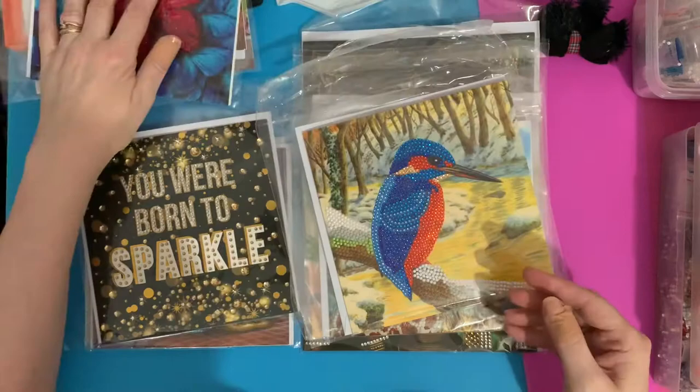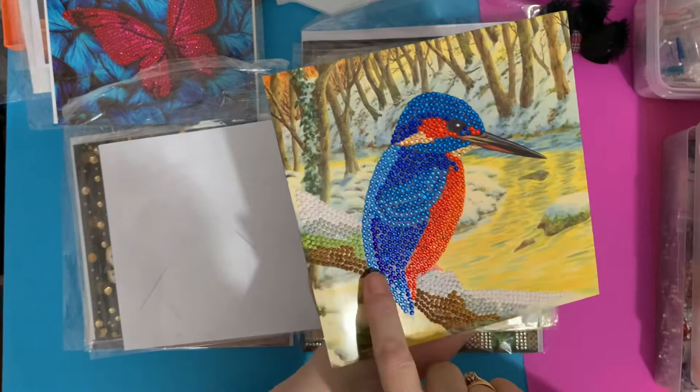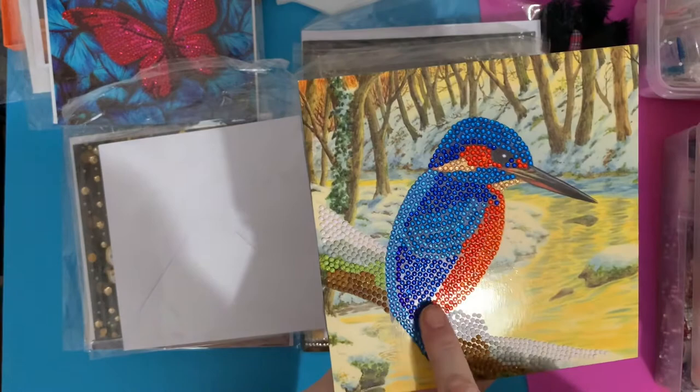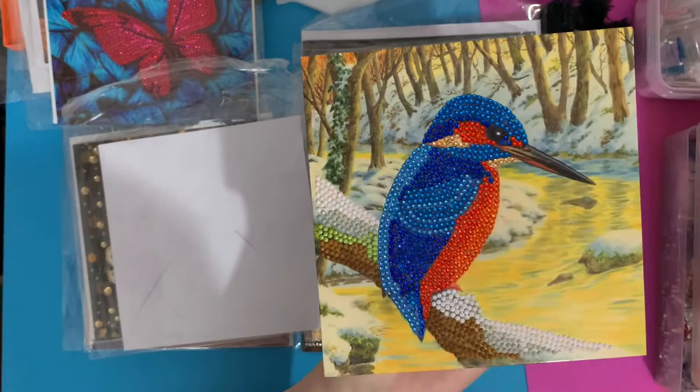This is one of my favorites — this is the kingfisher card and it is absolutely beautiful. It's a mixture of standard resin drills, AB drills — the white is like snow and AB, which is an aurora borealis coated drill — so you get that extra sparkle, like an oil-on-water effect. Then we have crystal gems as well, so you've got three different styles of gems. The sparkle on that — anybody who's a bird watcher would love that.